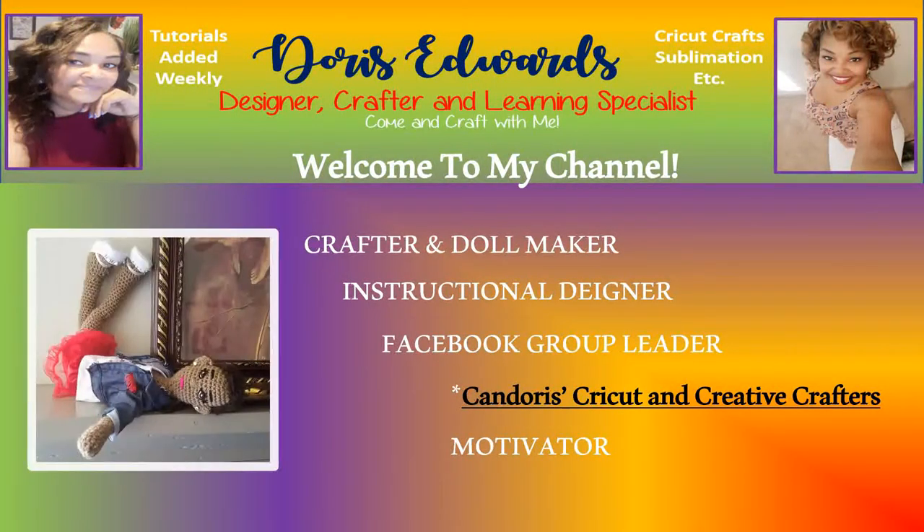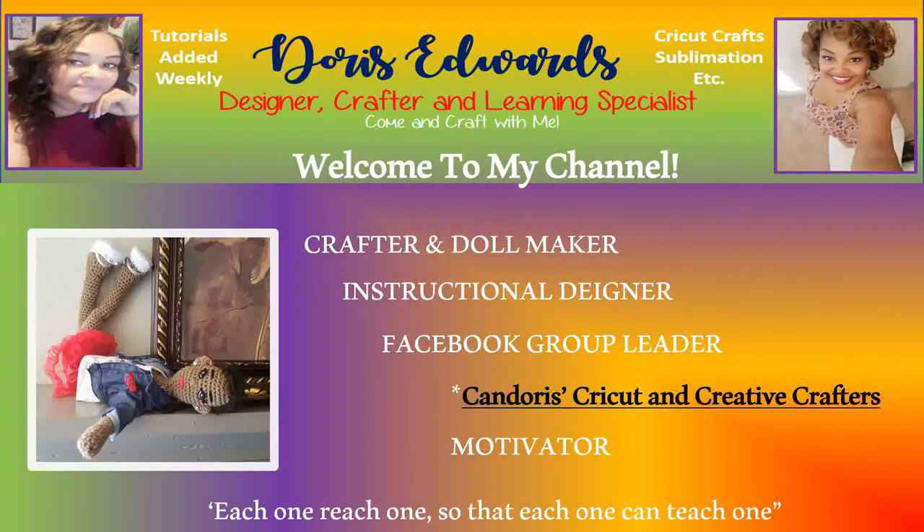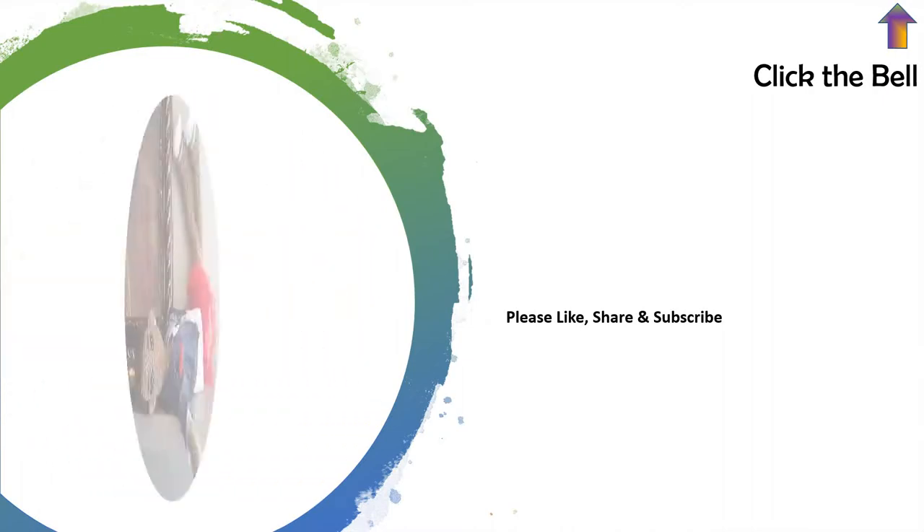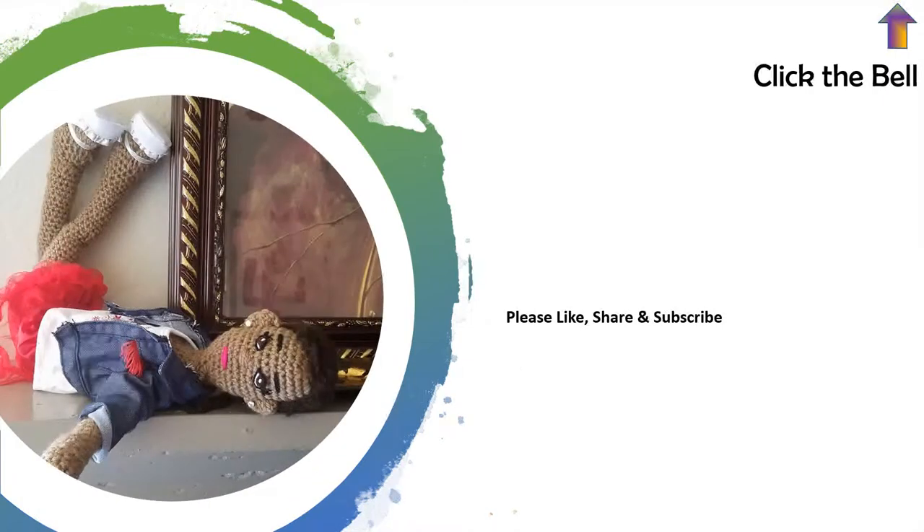Hello, and welcome to my YouTube channel. Please ensure to like, share, and subscribe.